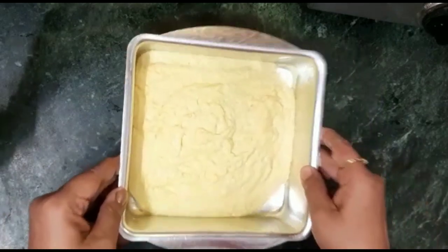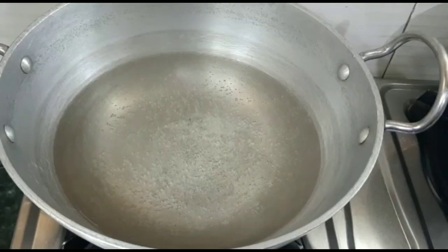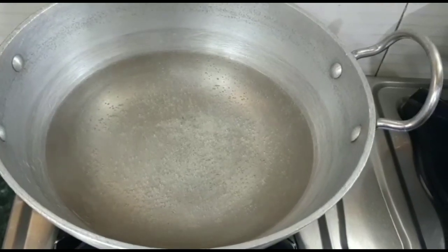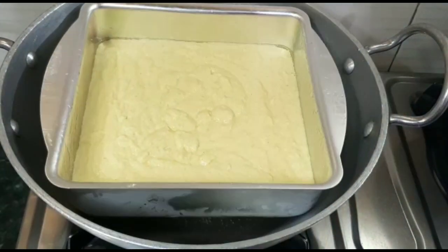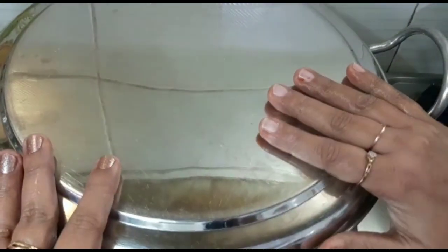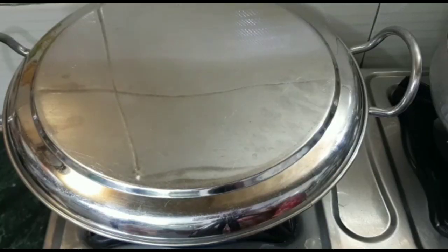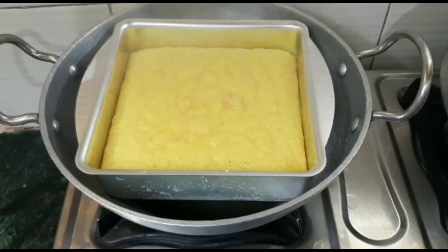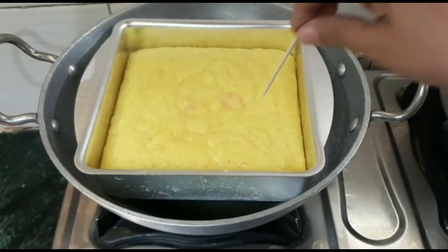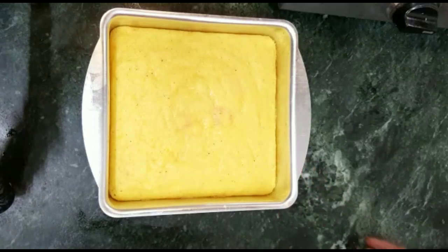After pouring the batter, we will tap the tray so that the air bubbles spread out and the batter levels. Now we will steam the batter in a pot. If you have a big steamer, steam for about 10-15 minutes on medium heat. When a skewer inserted comes out clean, it is done.